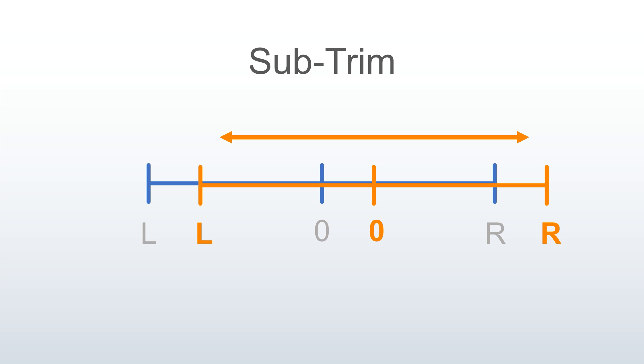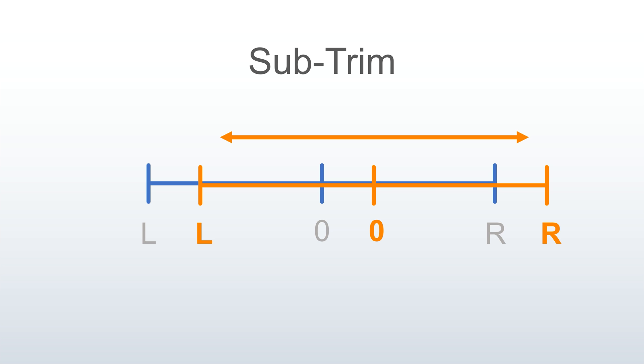Your subtrim setting shifts the entire range — including the end points and the zero center — together. Set this first, and double-check your end points any time you change the subtrim. Your trim setting shifts the center zero point in between the end points, while the end points remain fixed. Only use trim to fine-tune your car so it drives straight. If you use subtrim incorrectly, you may move your end points inadvertently, which can damage your servo or explode your U-joints if they exceed their usable range.